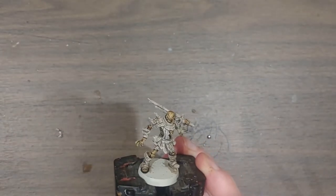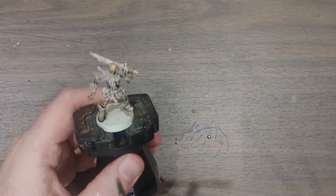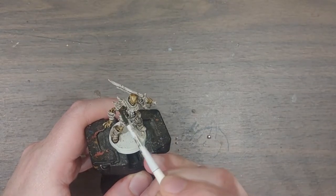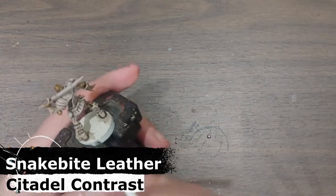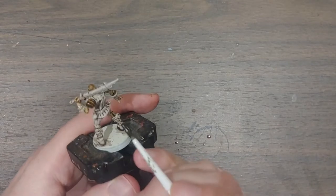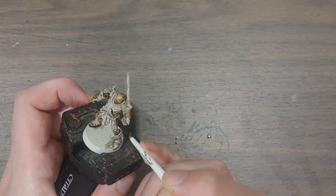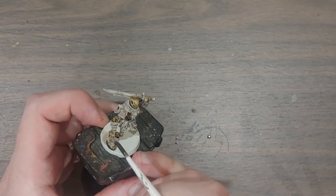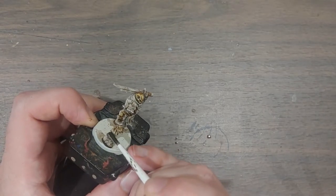Next up I've got some Snakebite Leather, also a contrast paint. I'm going to pick out all of the leathery strap areas — over here there's a lot of frayed leather on the side of the arm, and on the other side the leather is still sort of intact. I'm going to use the same color to pick out a few more things such as his leather coin purse, as well as all the little bits of straps on his arms and legs.